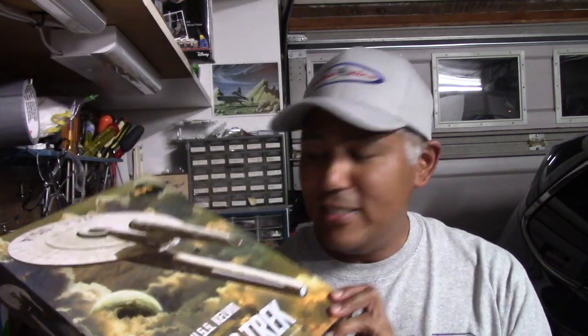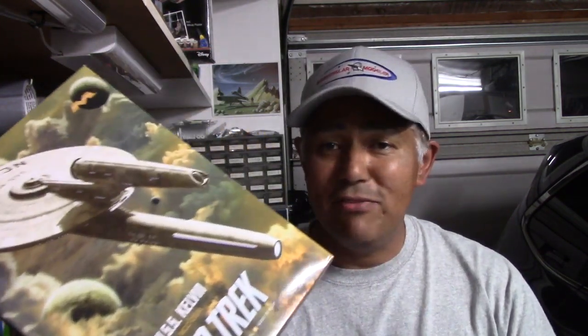Hey everyone and welcome back to another Industrial Modeler. So my next project was going to be the USS Kelvin, and I say was because I'm actually going to postpone this for a little bit.